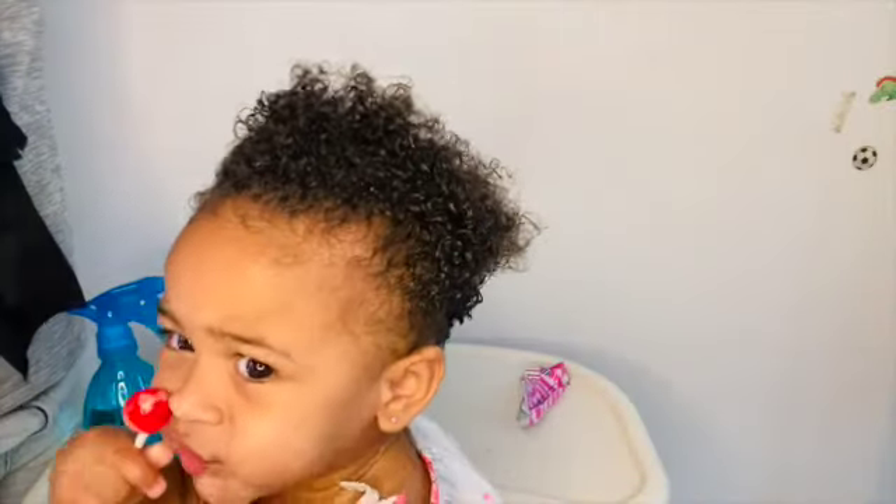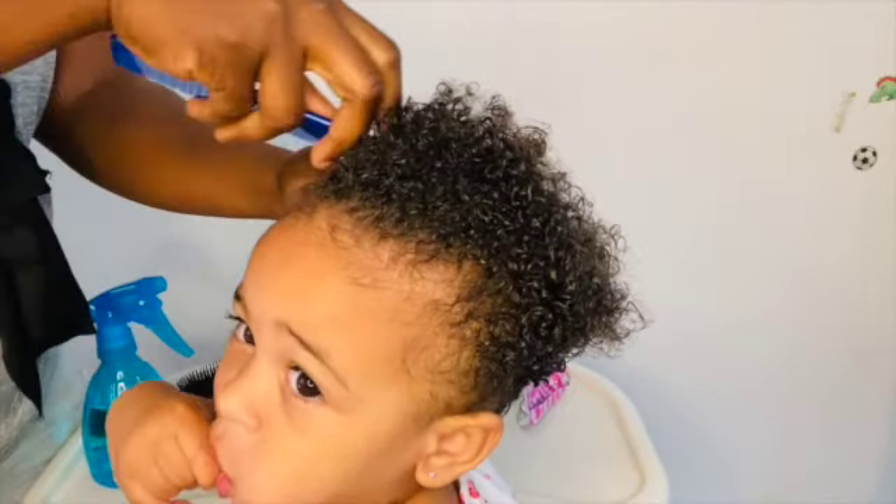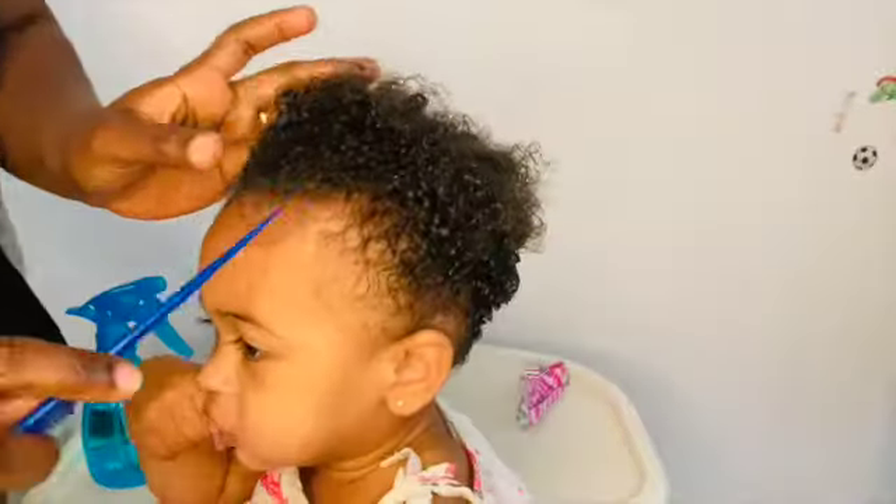Now it is time to section her hair. All we need for this hairstyle is the rubber band and the rattail comb to section her hair, as I'm doing. That is all we need for this hairstyle.